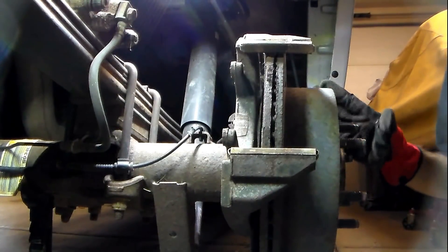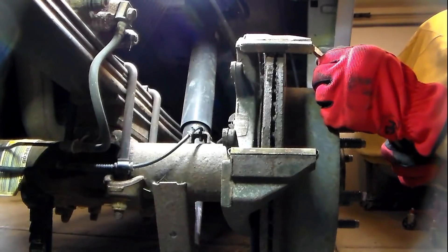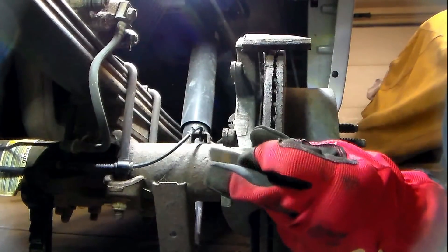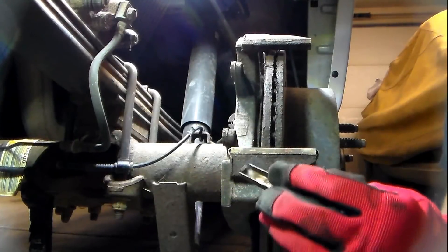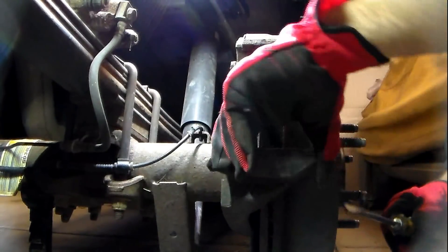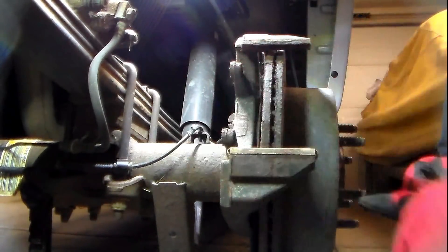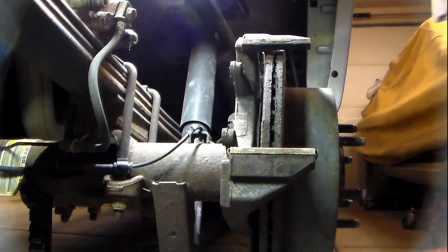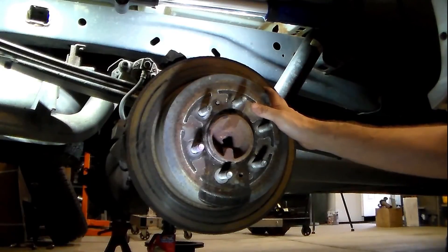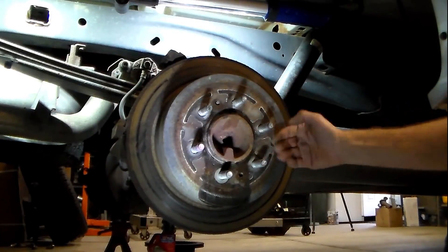I'm now going to attempt to get this rotor off. The kit we have has new retainers — the pad rests on top of these, made out of stainless steel — and we have new ones in the kit. So I just want to get these off while we're doing this. Now the rotor is being a little stubborn, and that's because from being on for such a long period of time, you get corrosion that builds up behind the hub flange and the rotor flange on the opposite side.